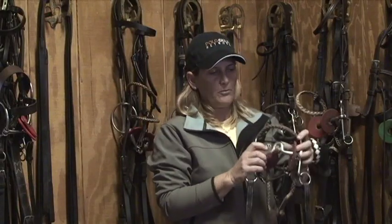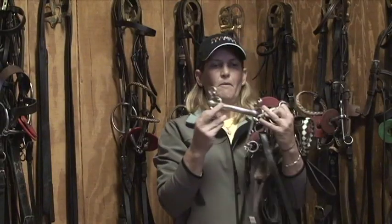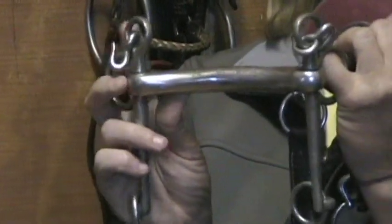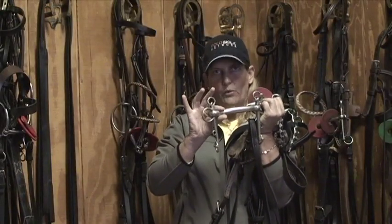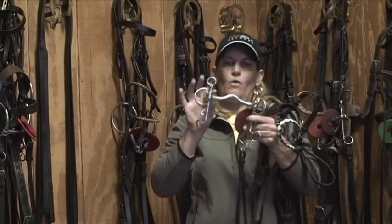Inside the mouthpiece of the pellets, there are straight bars, which would be the softest on a horse. Plus the thickness of the mouthpiece — the wider, the softer. Or you can go with rubber, which is also softer. Or you can go up with the bridge.